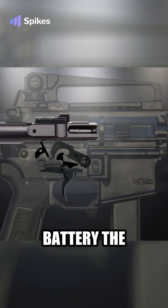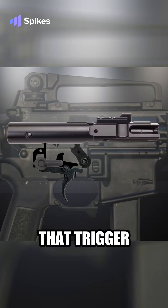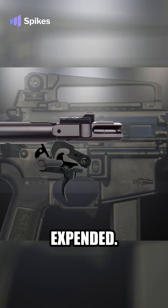So, when the bolt carrier goes into full battery, the hammer will be let go and another round will be fired. And as long as you hold that trigger back, disengaging that first trigger sear, the weapon will fire until all rounds have been expended.